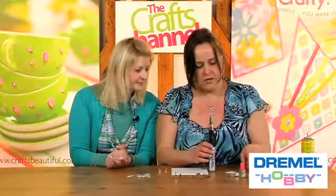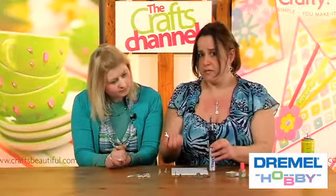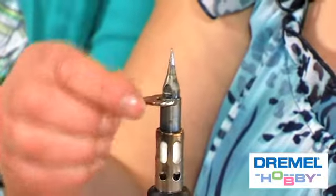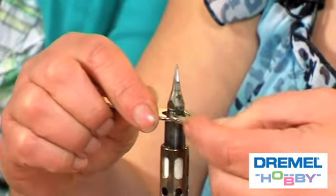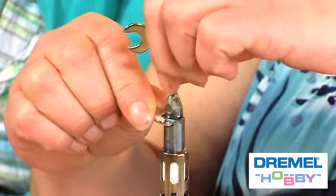The tips change very easily. You get a set of spanners in the kit — a 7mm and an 8mm. Change the tips when the tool is cold because otherwise you'll burn yourself. Use the 8mm one on the barrel of the tool and the 7mm one on the nozzle you're changing, and just twist them apart — they screw in and out very easily.